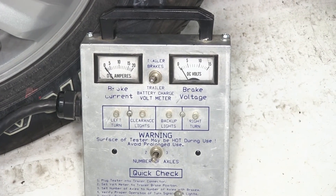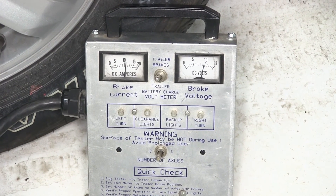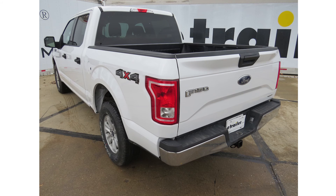Here you'll see as we move our override lever inside the vehicle, it gradually increases the braking power going to the rear. With everything working properly, that's going to complete today's installation of the Tekonsha Prodigy P2 Trailer Brake Controller, part number 90885, on our 2016 Ford F-150.